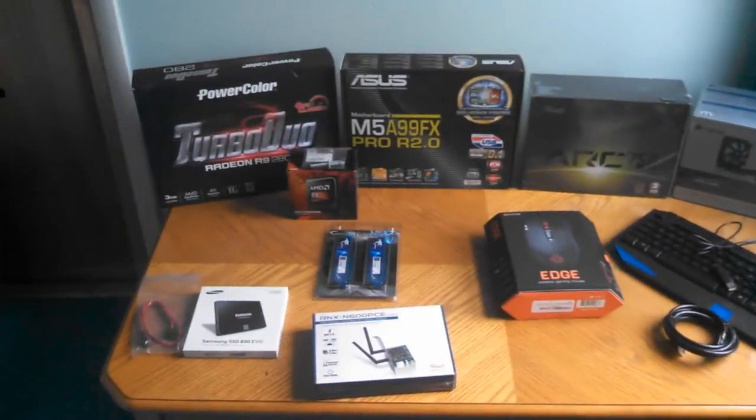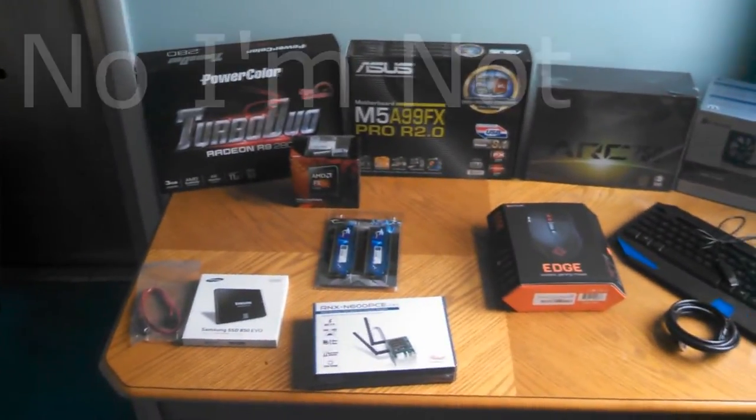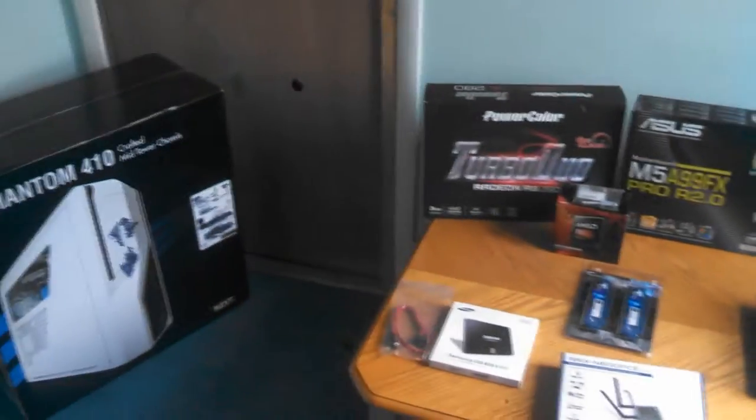Alright guys, so here's my gaming setup. I'm building my PC right now. I'll probably do a time lapse of me building my computer and show you all the parts before we get started.